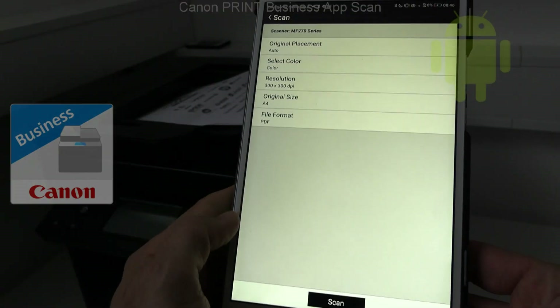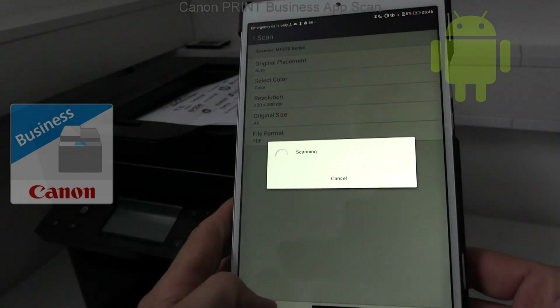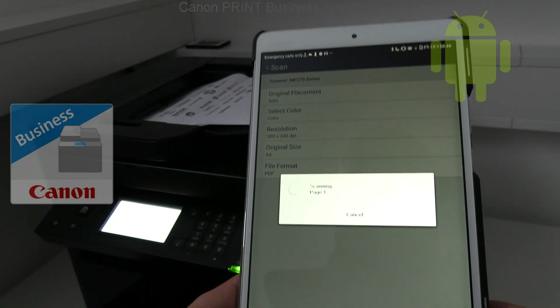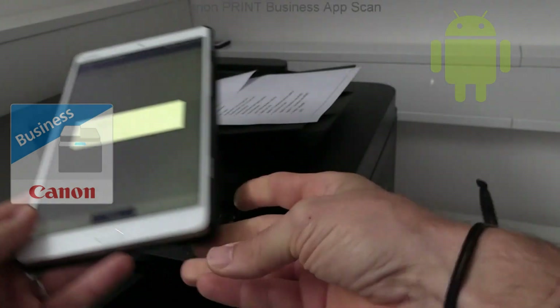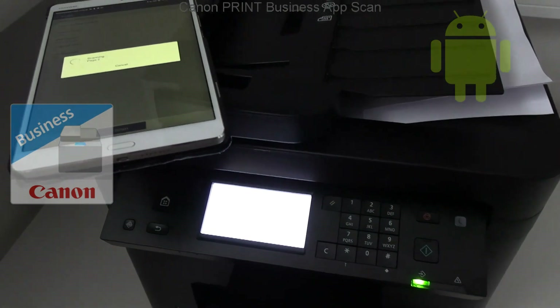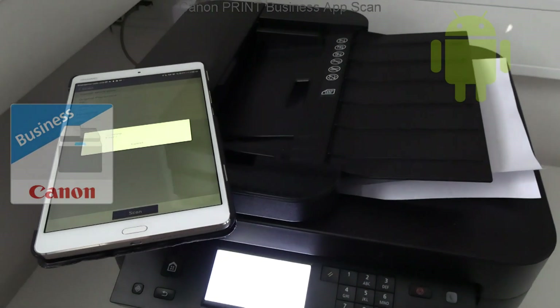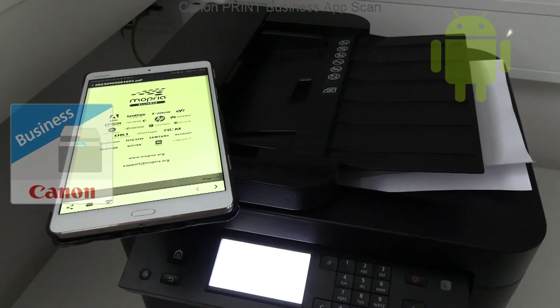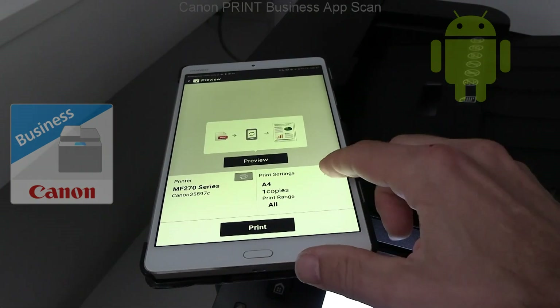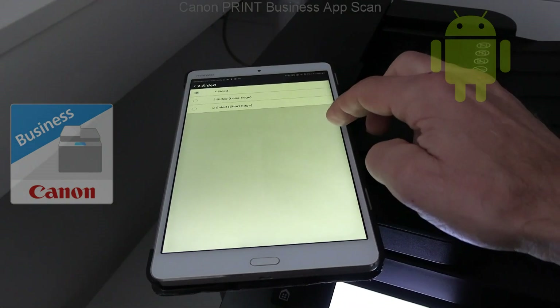The Canon Print Business app is also available for Android, and this time I demonstrate scan. Next I print the scanned document using two-sided print.